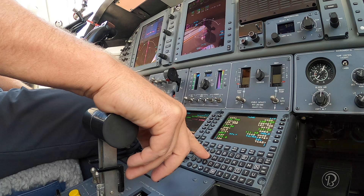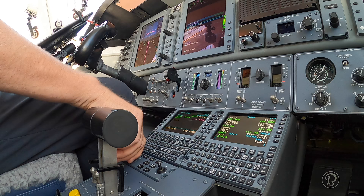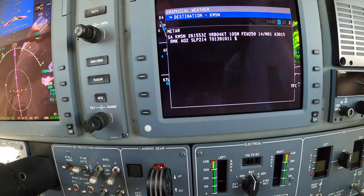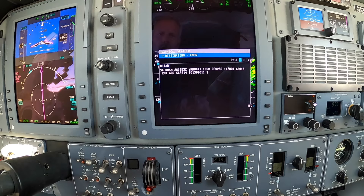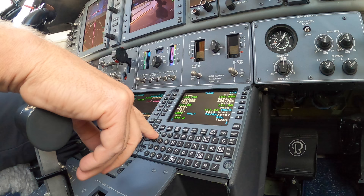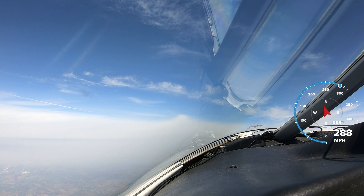We can go ahead and get ATIS set up for Madison on 124.65. I can pull it up on my ship system here. Moderate turbulence at 4, winds variable at 4, 10 miles visibility, two clouds at 25,000. Contact Chicago Center on 120.12.